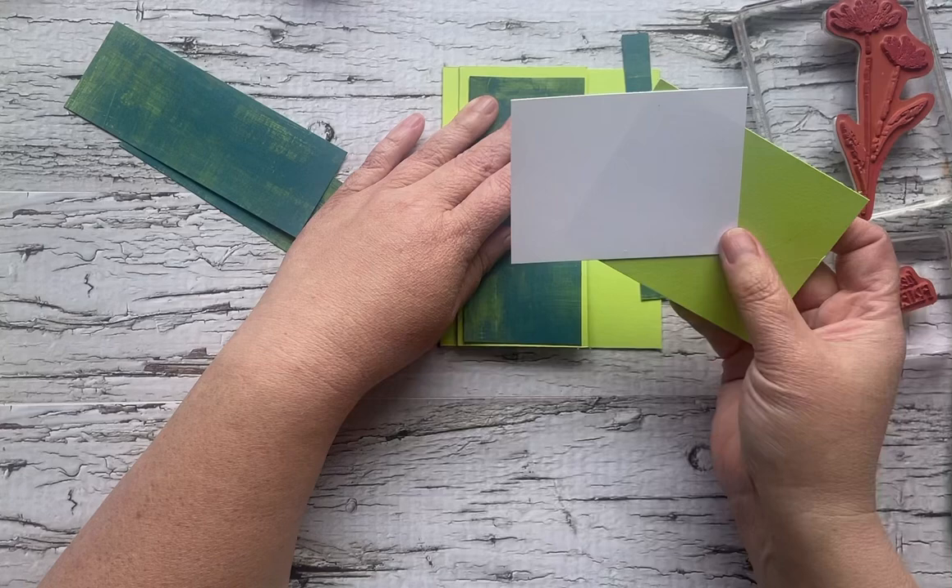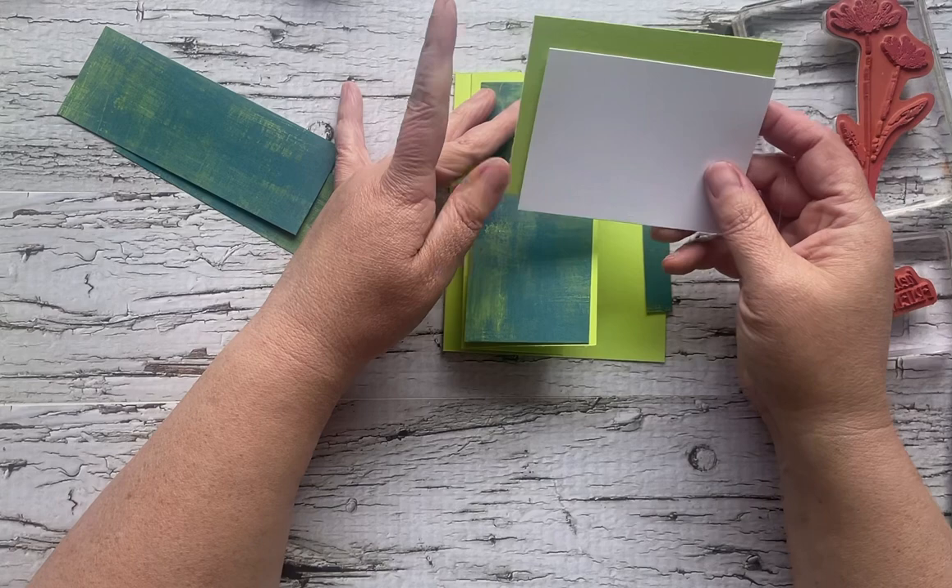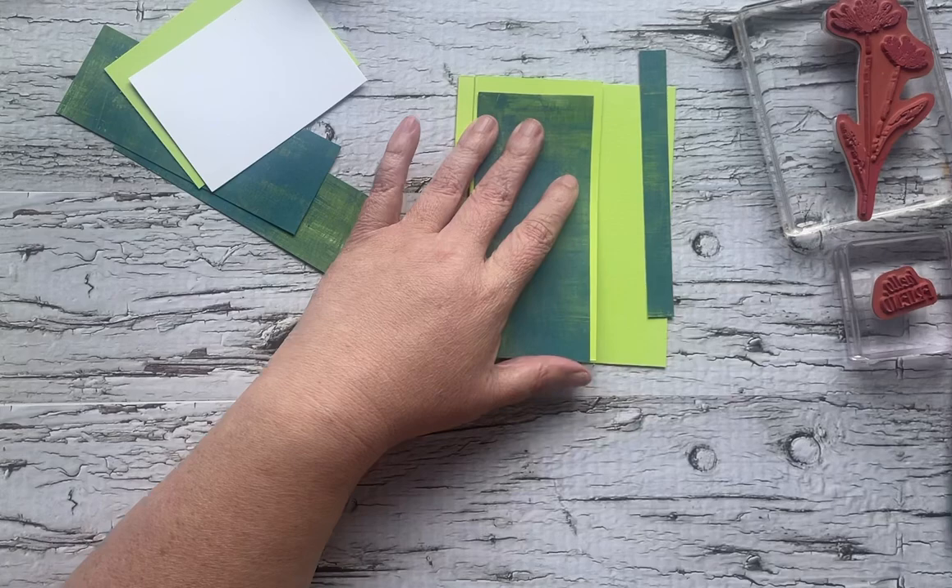We're going to start with this guy. I've also got two pieces of cardstock — Parakeet Party is four inches by three, and this one is three and three quarters by two and three quarters.